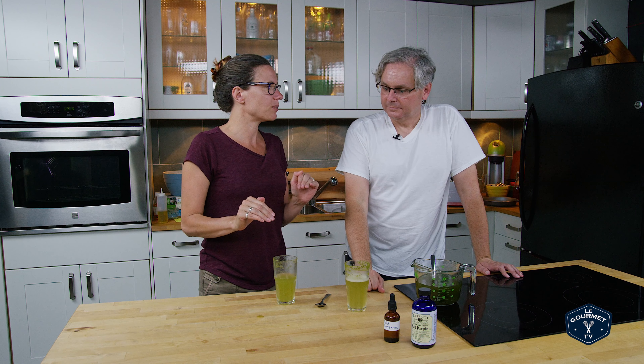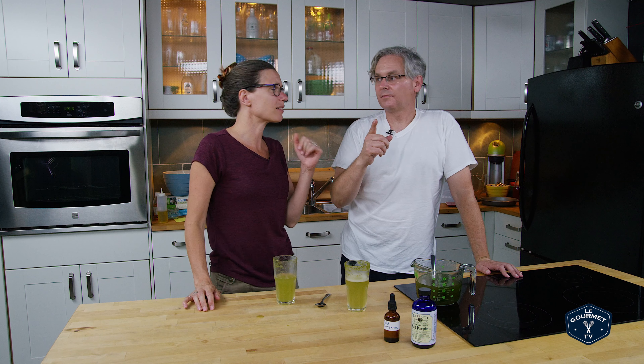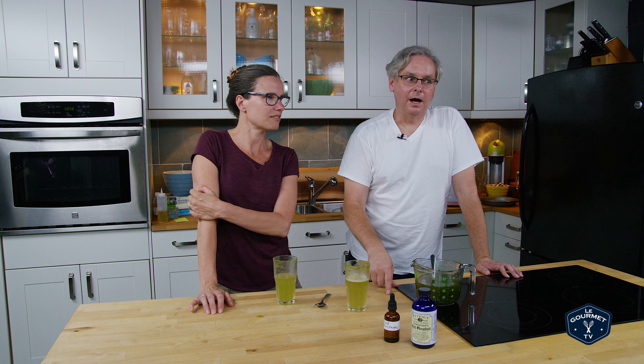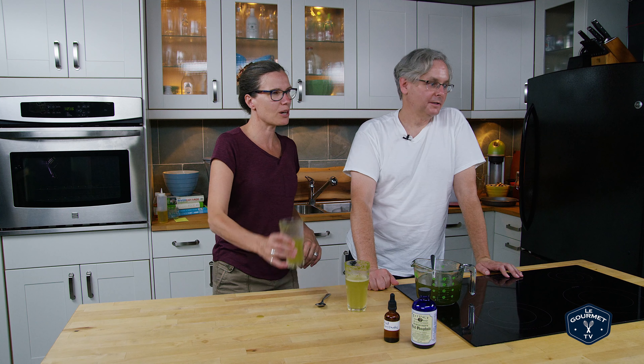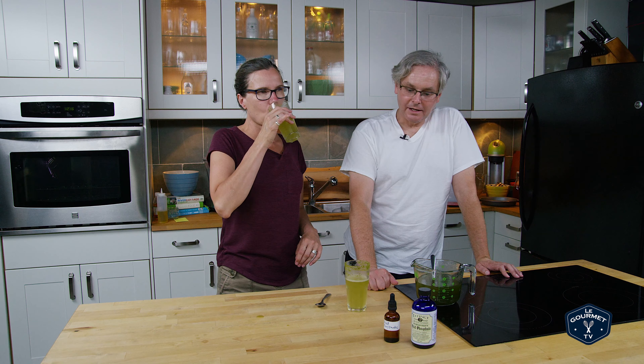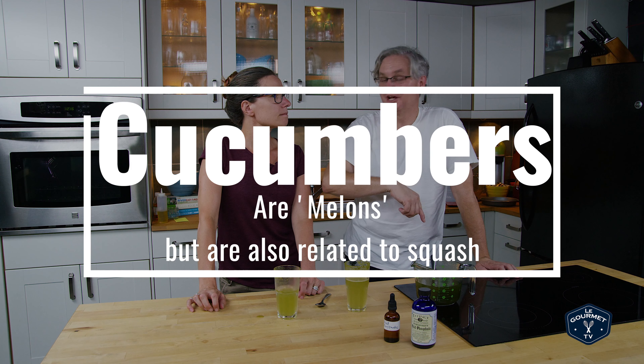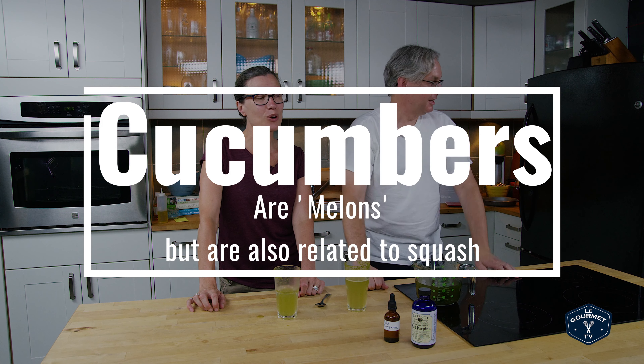I don't know that I would go for this one. I think the celery one was much more appealing as a non-traditional soda. I like this one because it tastes like melon. I'm not a big melon fan. Maybe that's it. Are cucumbers a melon? They're not a squash, are they? I think they're a squash. I will put up on the screen whether they're a melon or a squash — they grow on a vine in the garden.